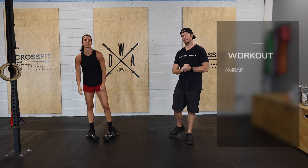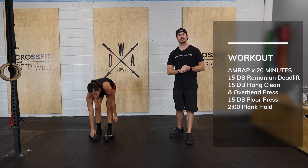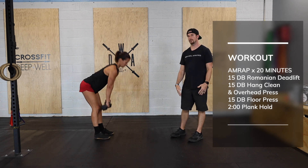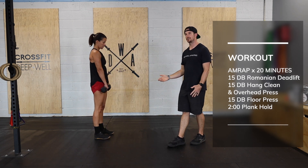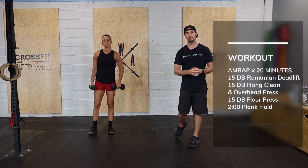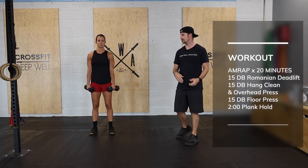Next we have our 20-minute AMRAP. We're going to start with 15 RDLs — standing up and hinging at the hip, lowering those dumbbells straight down the body, prioritizing a nice flat back. If you cannot get as low as Julia, that is perfectly fine; just get as low as you can before that back starts to round.